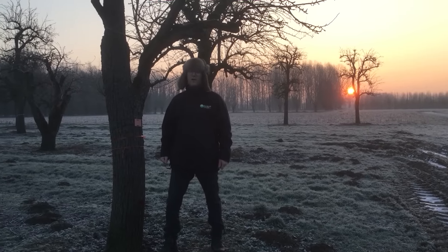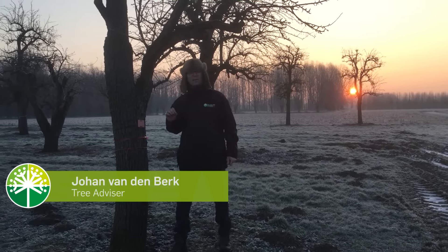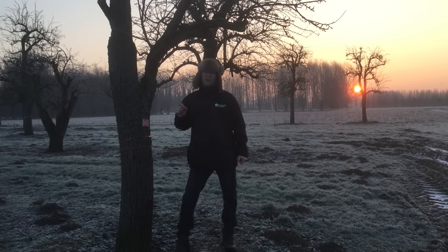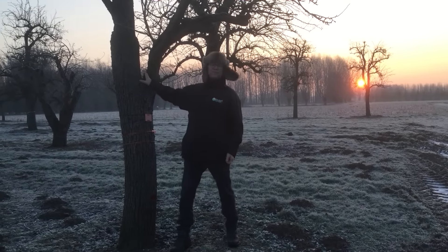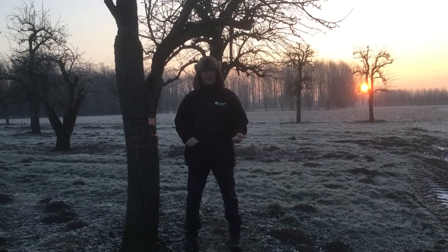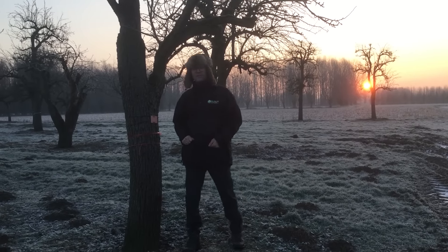Hello, good morning and welcome on this beautiful winter morning. Today we're going to take a look at some winter silhouettes of trees. Winter silhouettes are one of the most important features in trees because they're without leaves for 5 months, so you see them a lot more than the flowering or the autumn coloration.